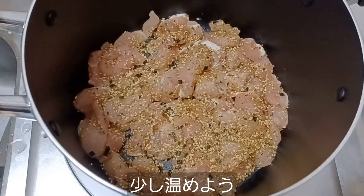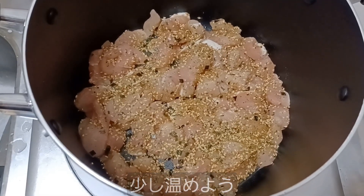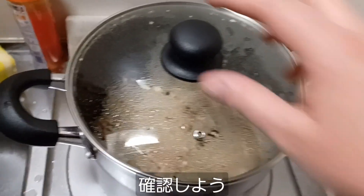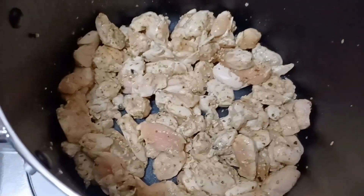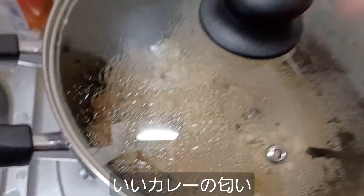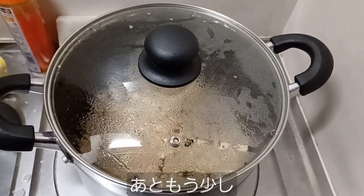We just need to cook this chicken a little bit, and then we'll toss in the carrots. Let's check in on the chicken here. That looks good. Smells suitably curry-like. We'll give it a little bit longer before adding the carrots.